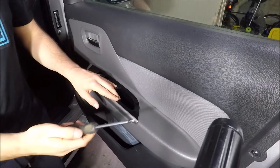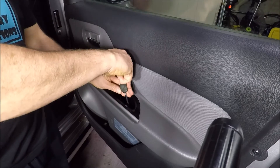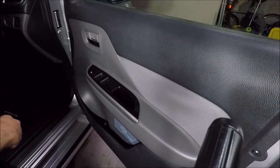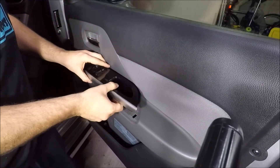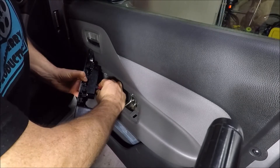Nice and easy — Phillips number two screwdriver. Just down here there is a Phillips screw. Remove that fully. That is the only one, and just get your fingers in here and start to pull up. It's not a nice noise but it is fine, and then there's just an electrical connection on the bottom there.